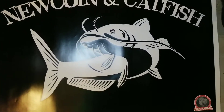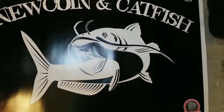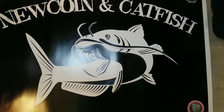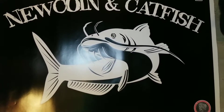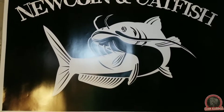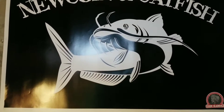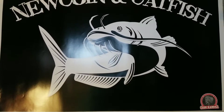Hey, what's up guys? I'm back again with another video. I come back downstairs here and I just wanted to show you guys a little bit of what old Nucoin here has to play with. So without further ado, I'm just going to show you a few things and what I have.